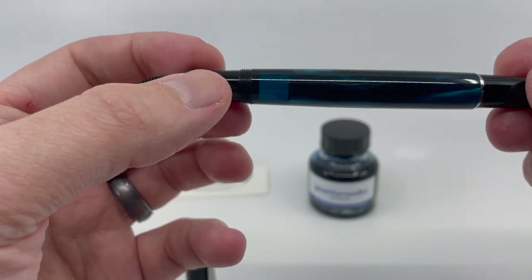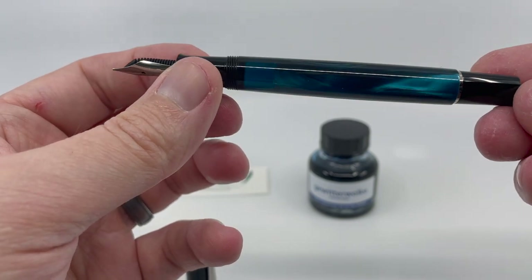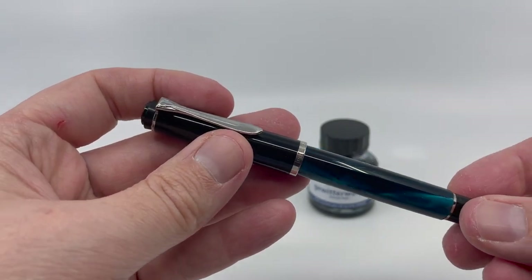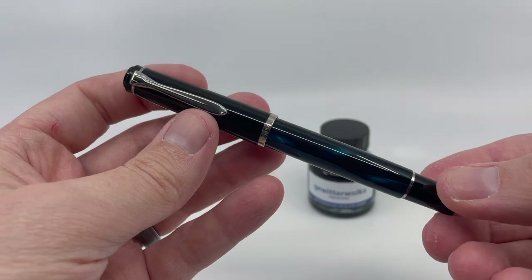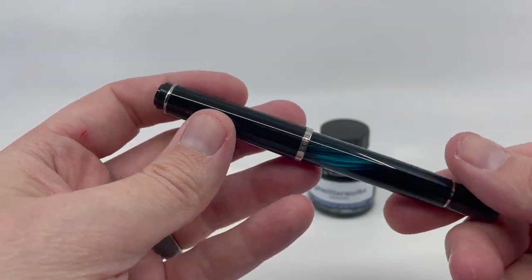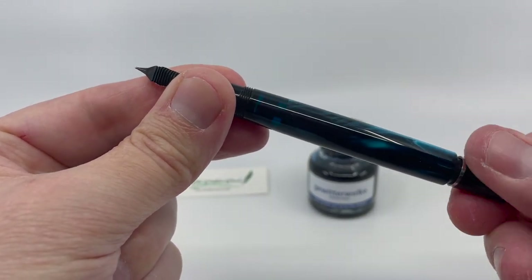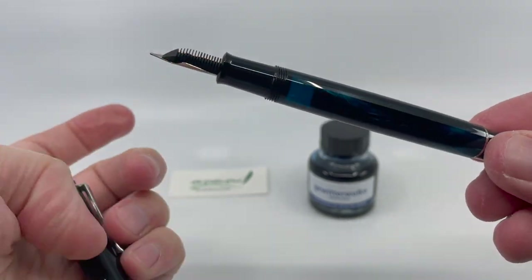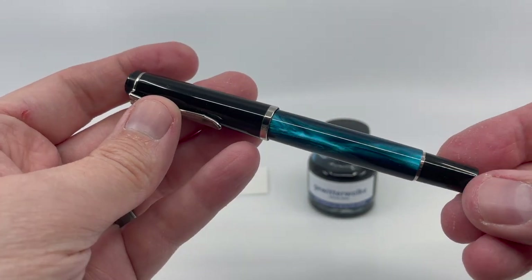The ink window still gives you some insight into whether the pen needs to be refilled, and I think the ink view window is one of Pelican's strengths. Everything else is fairly standard fare for an M205: you get the single cap band, the single trim ring at the piston knob, and this stylized beak clip. The piston travels smoothly along the length of the barrel, and the pen fills very easily with just a single attempt. Overall, a very nice addition to the M205 line.